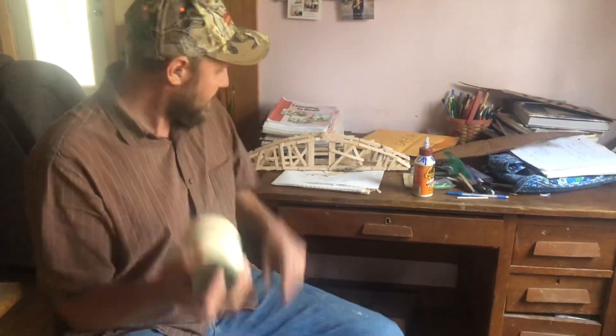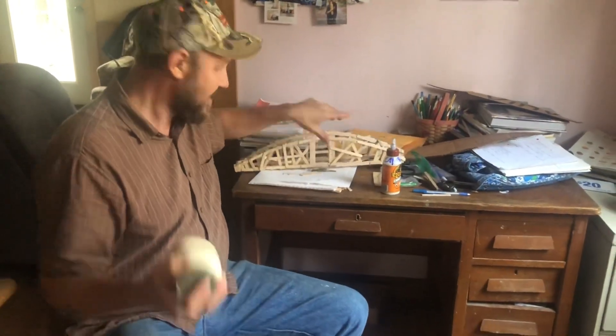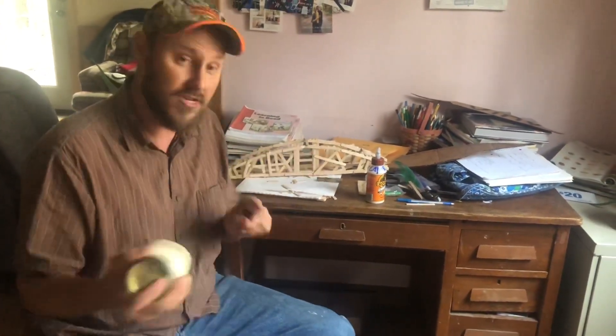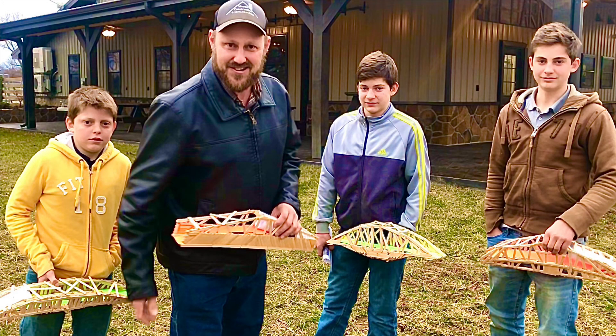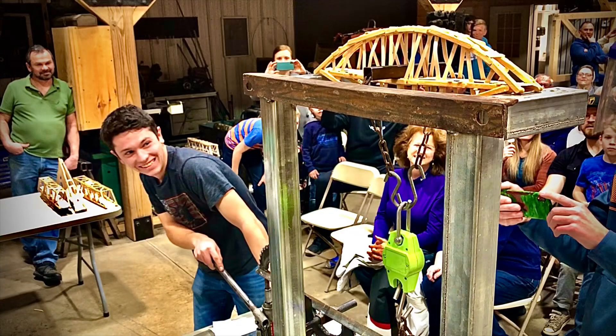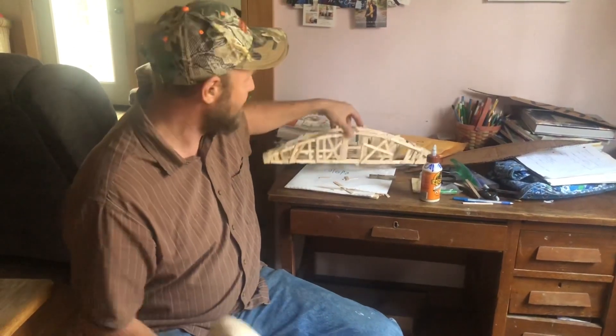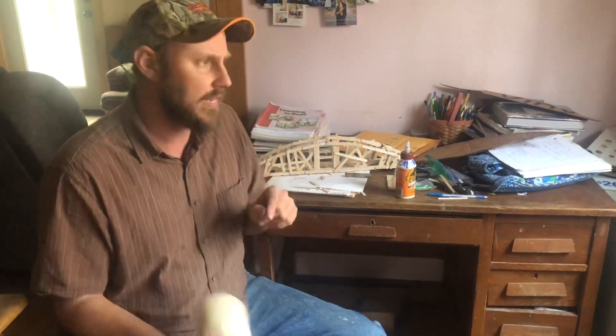While I'm shaking this, I'll take the time to tell you our annual popsicle stick bridge contest is coming up shortly. A lot of you have seen the past two — we do one every year and this will be the third year. This one right here is Caleb's first round — he's never made one before, he's always just watched. This year I've got four boys entering the contest plus myself. It's just so much fun to build these things and see how much weight they hold before they break. That'll probably be coming up in February.